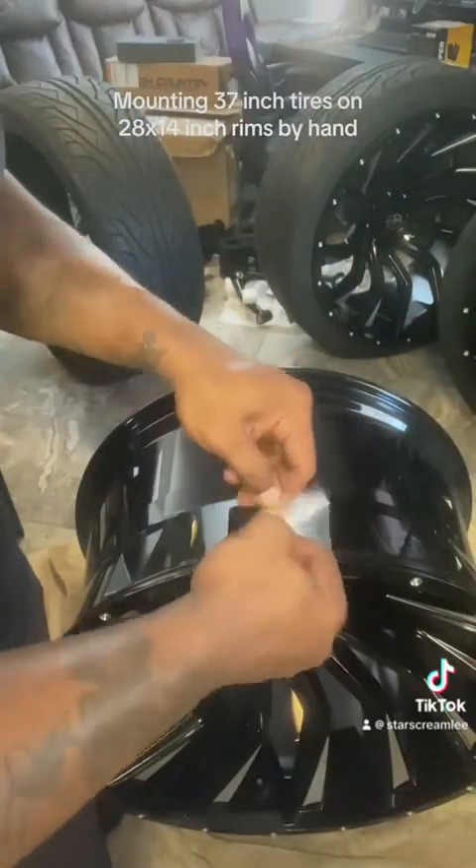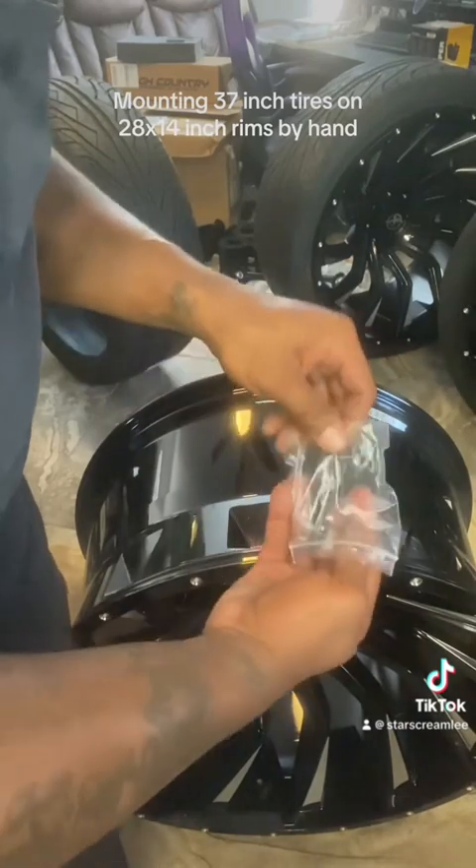Mounting 37-inch tires on 28 by 14-inch rims by hand — real quick.